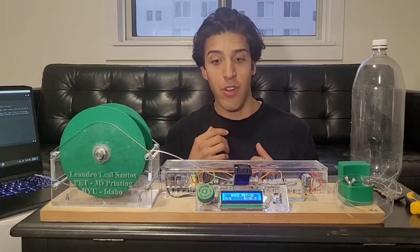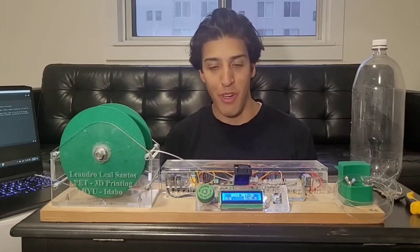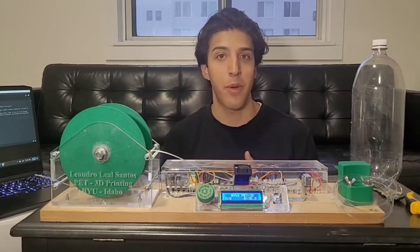Let me change the camera and show you guys how the project works, and then I will be explaining a little bit more about the components and the things I have learned through this semester here at BYU Idaho.